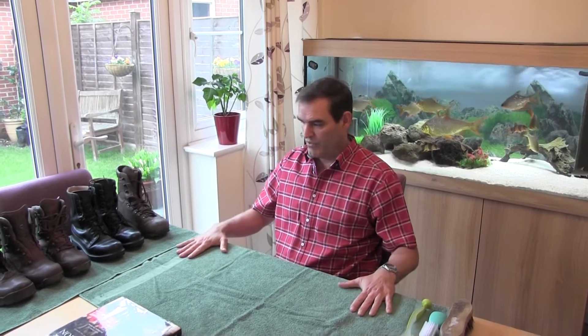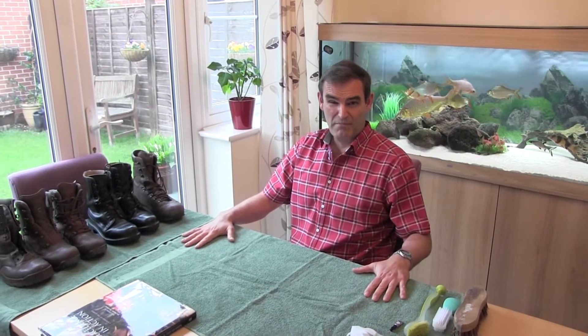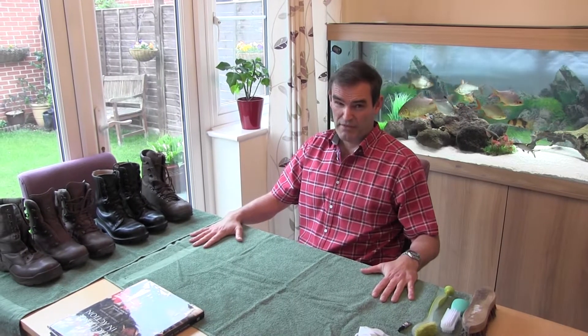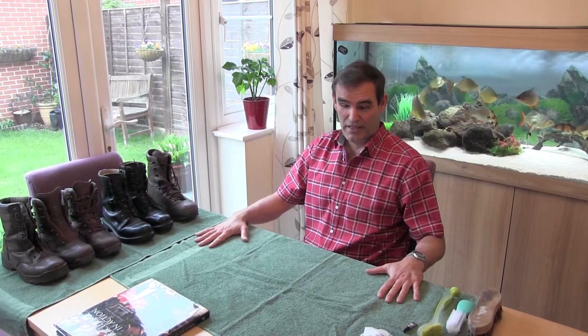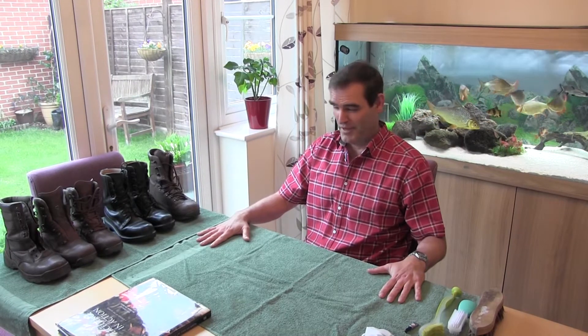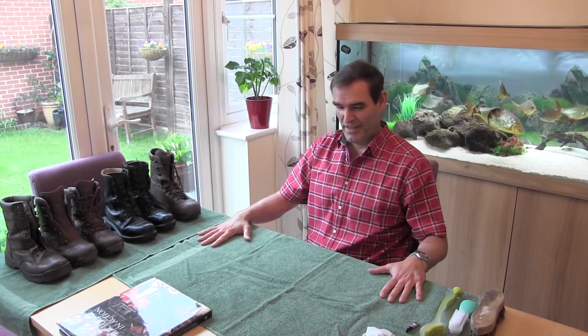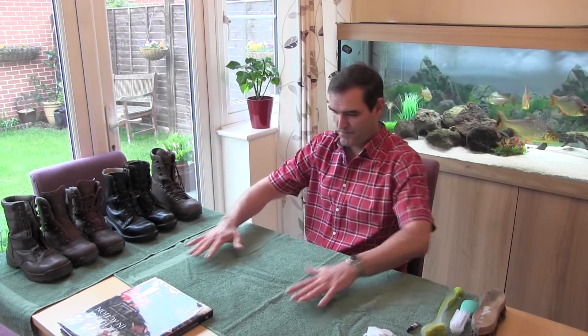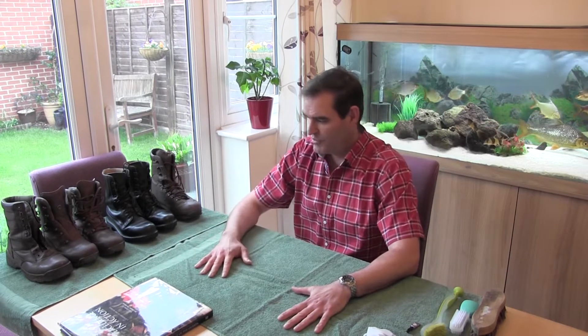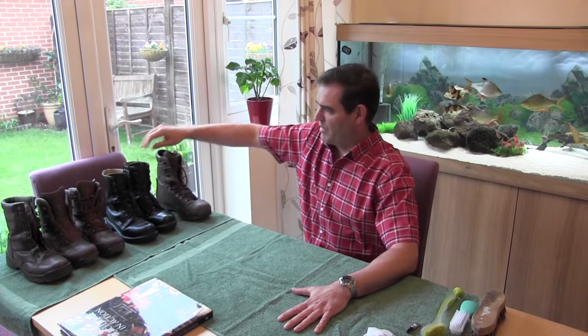The first thing we're going to look at is preparation. What I've got here on the table is a couple of old towels down. If you're playing around with polish and mud you want towels down, or do it outside. Don't go doing this in your mother and father's best front living room on the shag pile carpet getting polish all over the place — you won't be flavor of the month. So old towels down.